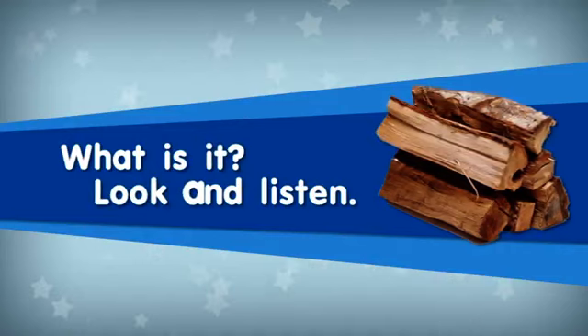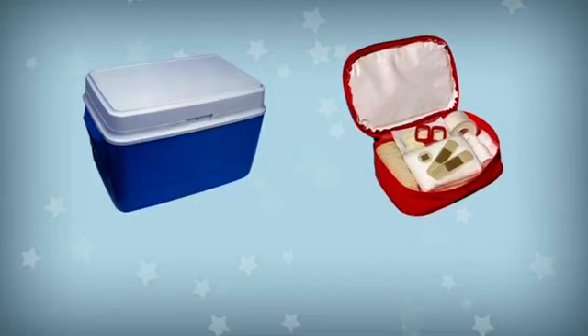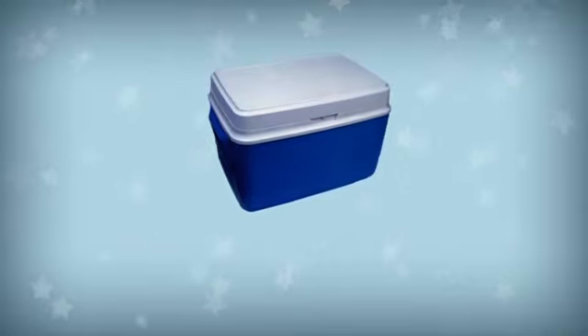What is it? Look and Listen. You can keep your food in this. What is it? It's a cool box.